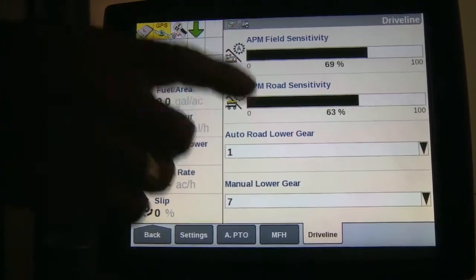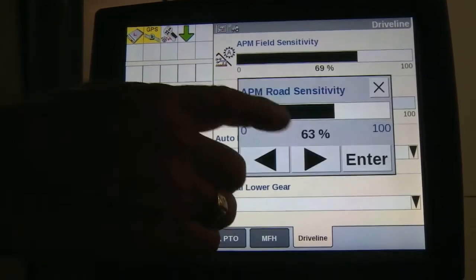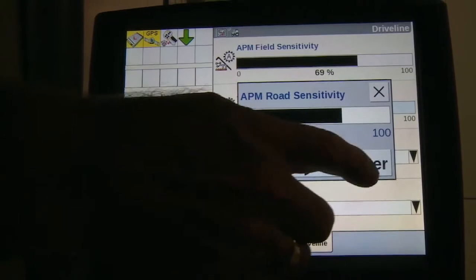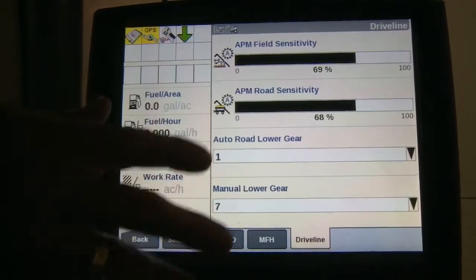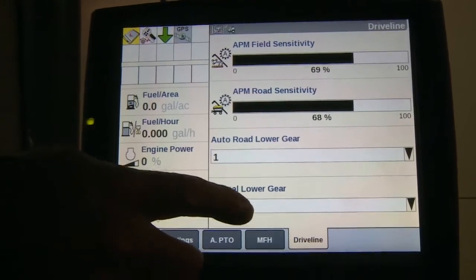We also have the ability to adjust the APM road sensitivity, and that would be the bottom screen. You can adjust it the same way. In addition, I've got my speed sets that I can adjust.